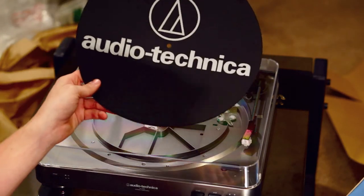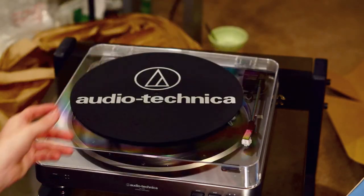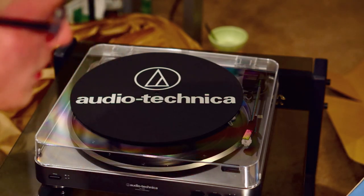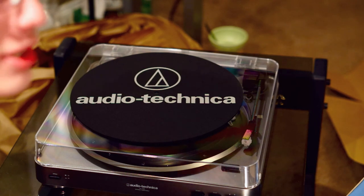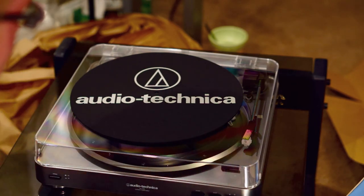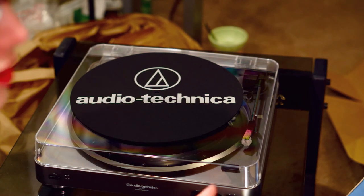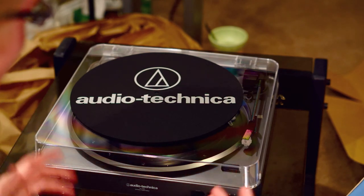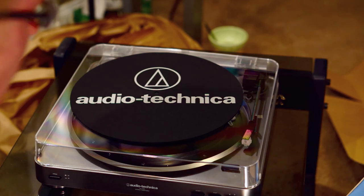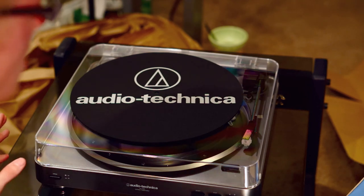Once again this is the Audio-Technica AT-LP60 turntable. It comes at about $80 on Amazon right now — pick it up if you're looking to get started, it's a great beginner turntable. If you want to recommend me some good records — like I said I'm just getting started — throw some titles in those comments. I'd love to hear them and maybe pick them up. I've got a bunch of record stores around me that I need to visit.